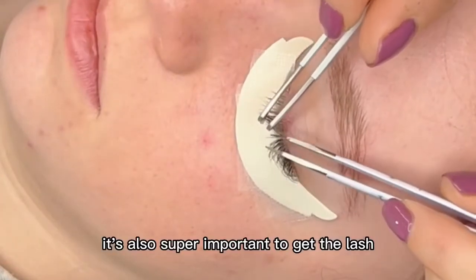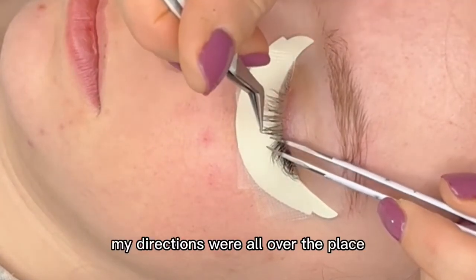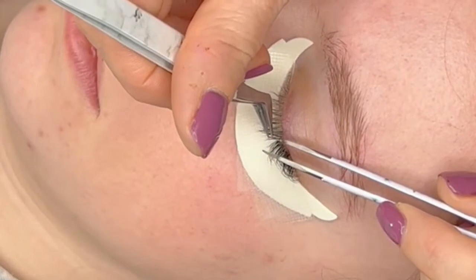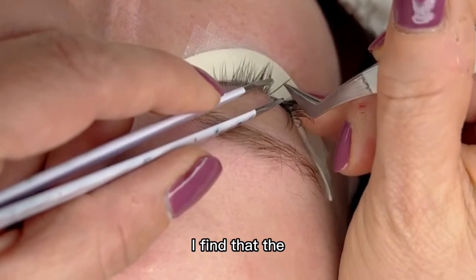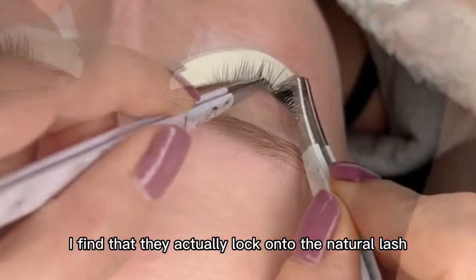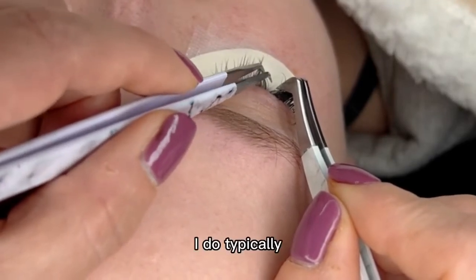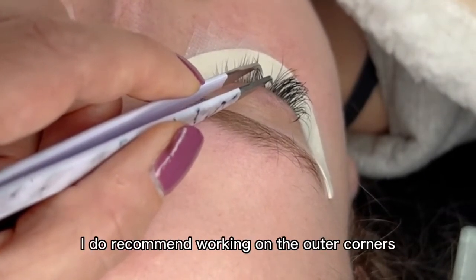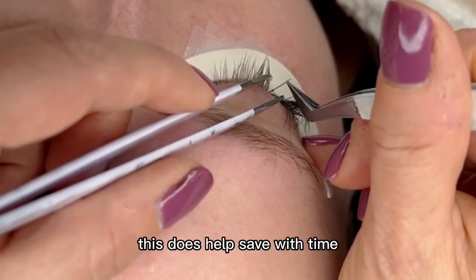It's also super important to get the lash going in the correct direction. When I first started, my directions were all over the place. If a lash is kind of wonky you still want to correct it with the lash extension. When doing classic lashes I do really like using the flat ones — the concave shape means they actually lock onto the natural lash and have better retention. I typically work from the outside towards the inner corners, but when first starting out I recommend working on the outer corners, then the inner corners, then the middle. This does help save time.